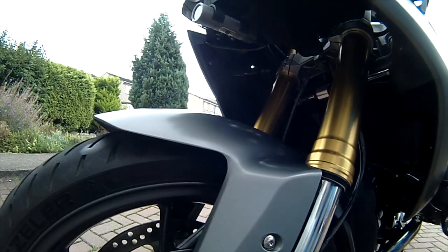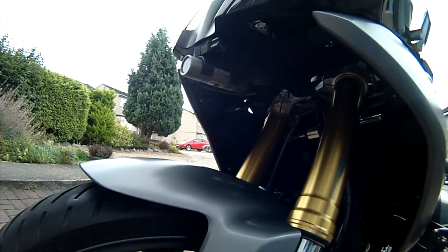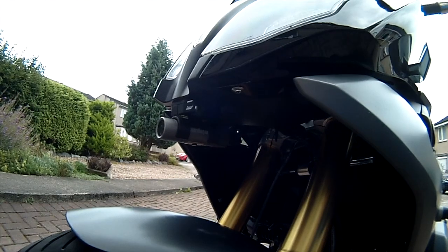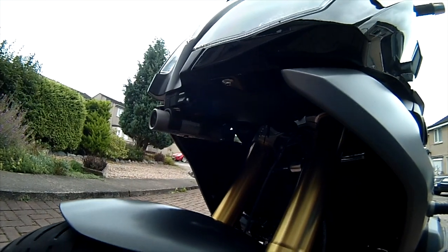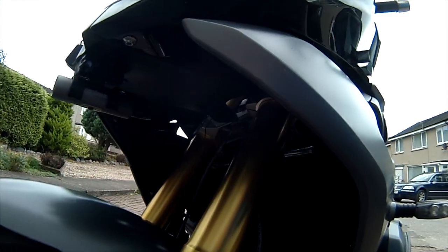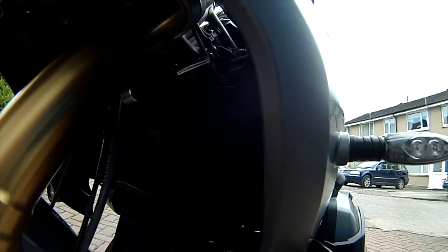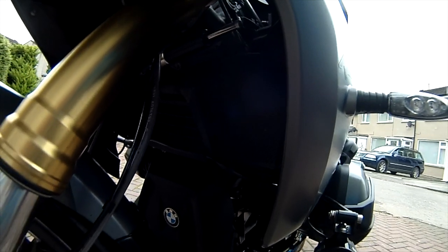And you can also see there's a Roadhawk camera fitted. The camera records in a loop whenever the engine's running and it records date and time as well. It's for evidence gathering really, although I do use it occasionally for video footage as you can see at the beginning of this video.